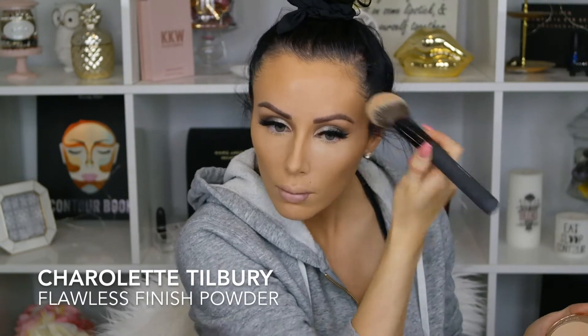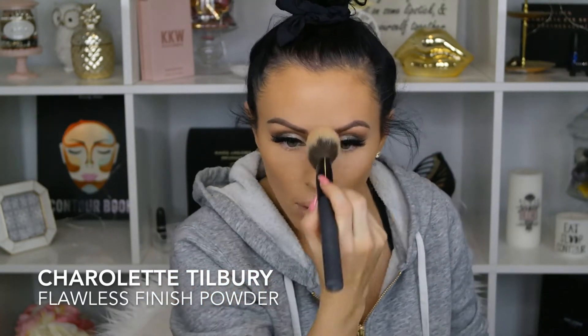Now I'm going in with Charlotte Tilbury's Flawless Finish powder — it's so gorgeous, I would highly recommend it. At first I absolutely loved the MAC powder but now I can totally tell the difference between Charlotte Tilbury and MAC. It's just amazing, you have to check it out. Now I'm going in with Marc Jacobs' Omega bronzer in Tantric, going pretty much everywhere I did the dark contour — cheekbones, forehead, jawline, nose, and neck — to set the contour and amplify it, making myself a little bit darker and more sculpted.